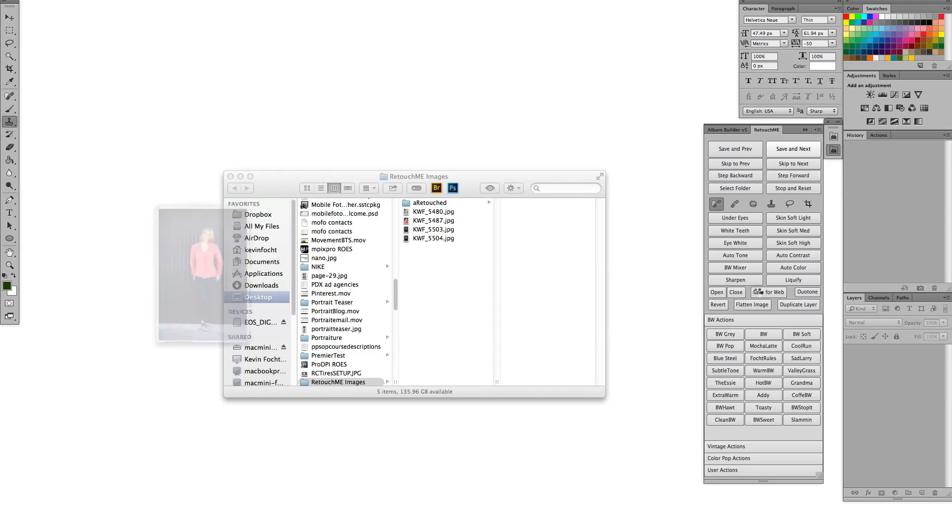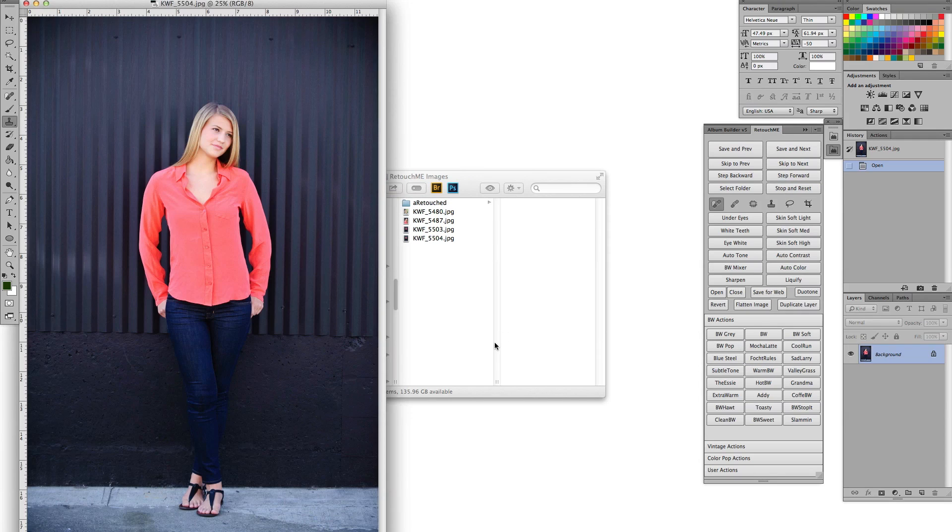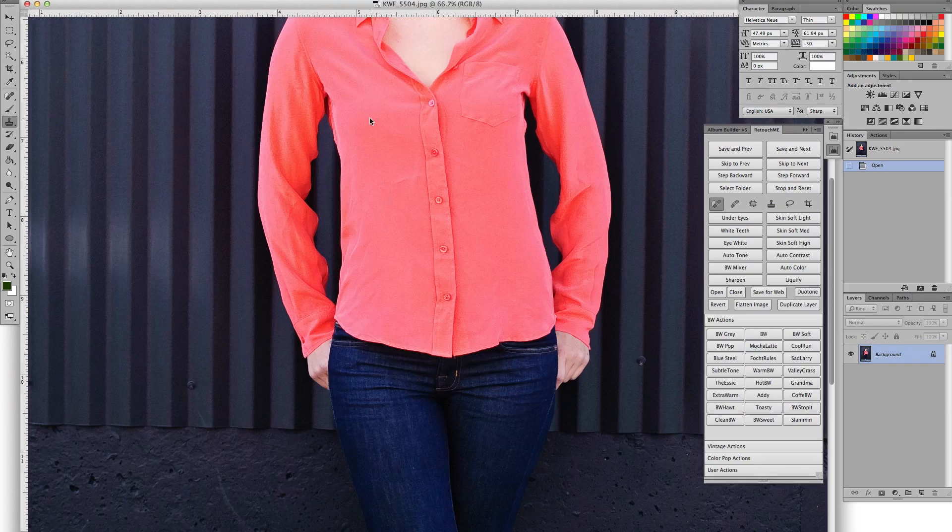You can also use it for editing and culling. If you're going through and you think 'I don't like that shot,' you just skip to next and it won't put that image in your finals folder. So this is a great tool for culling too, once you've done your initial cull.